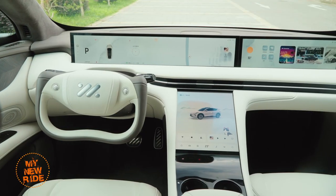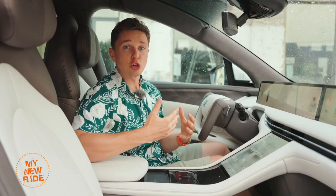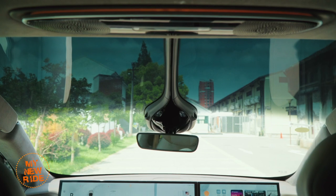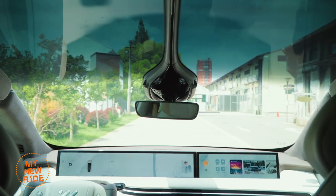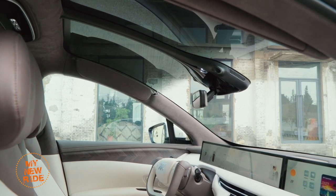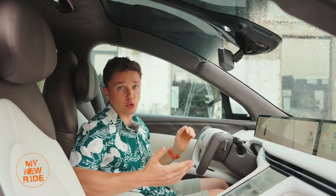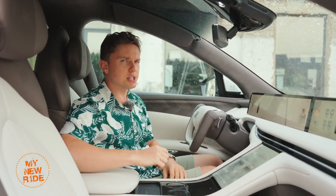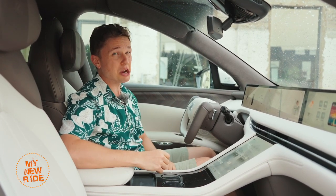The LS7's front row is among the lightest and airiest I've ever experienced in a modern car, and credit for that goes to the Starfall windshield. This thing extends the boundaries of a traditional windshield until they stop right above the driver's head. It's triple-paned and tinted, so you don't have to worry about sunburn or increased NVH in exchange for that expansive view. The only downside is that it makes the car look like it has a bit of a receding hairline.